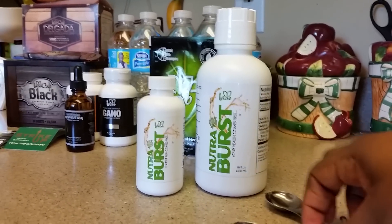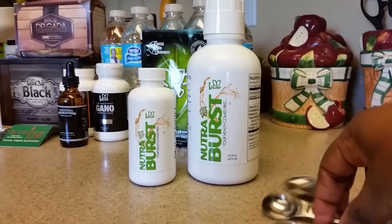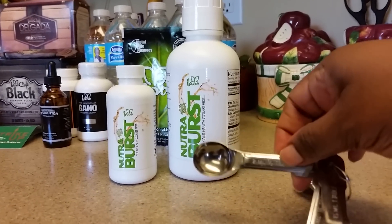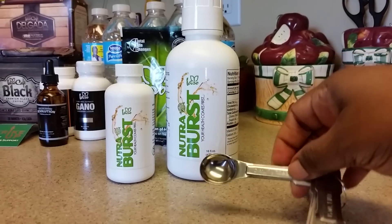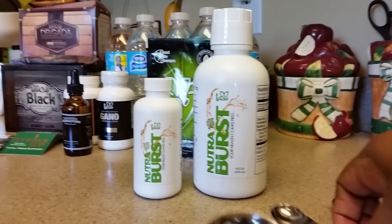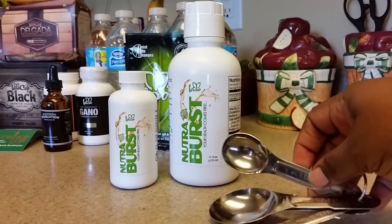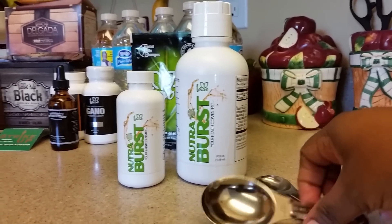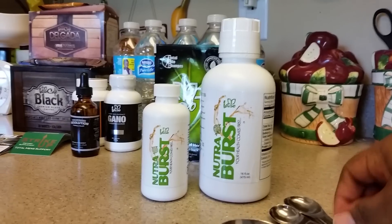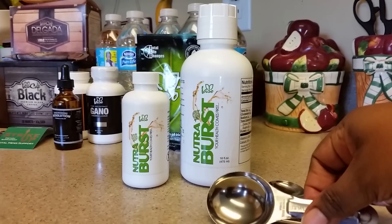If you have a little one that's about 4 years old, you might want to try them out with half a teaspoon to see how it works for them. Because myself being 45 years old, one teaspoon is good enough for me. A tablespoon might be a little bit much for you, so you want to try out with a teaspoon first and see how that goes before you do the tablespoon.